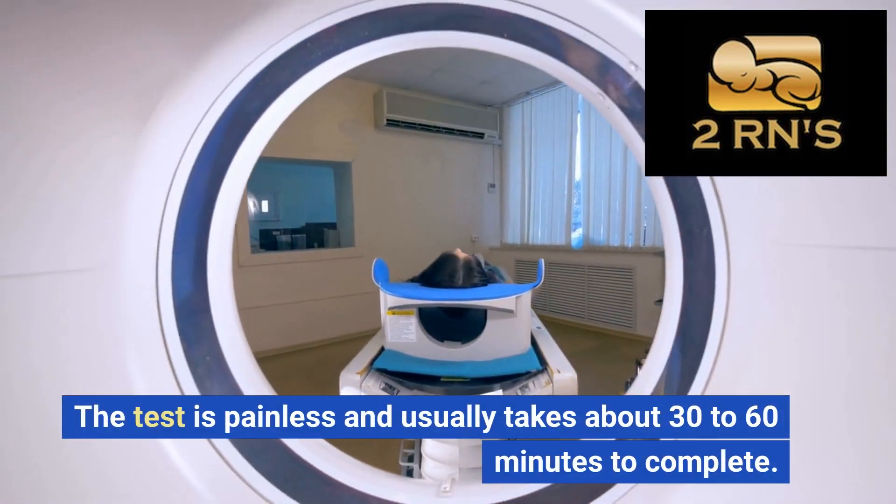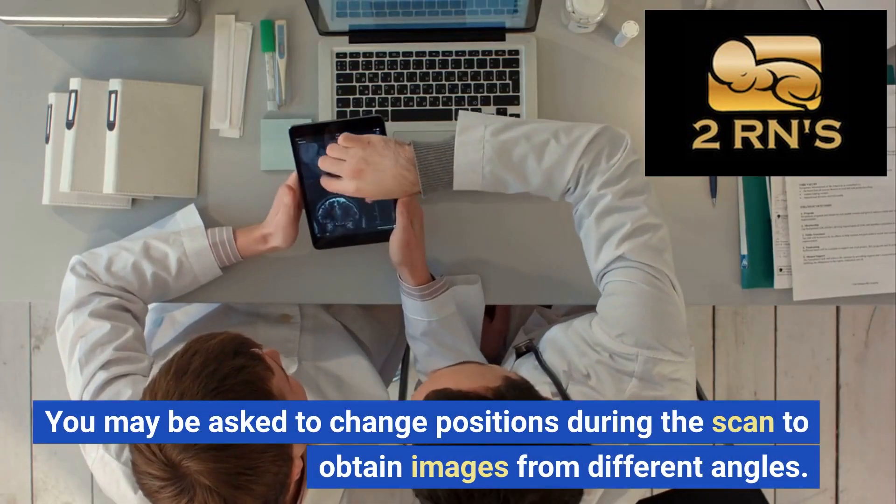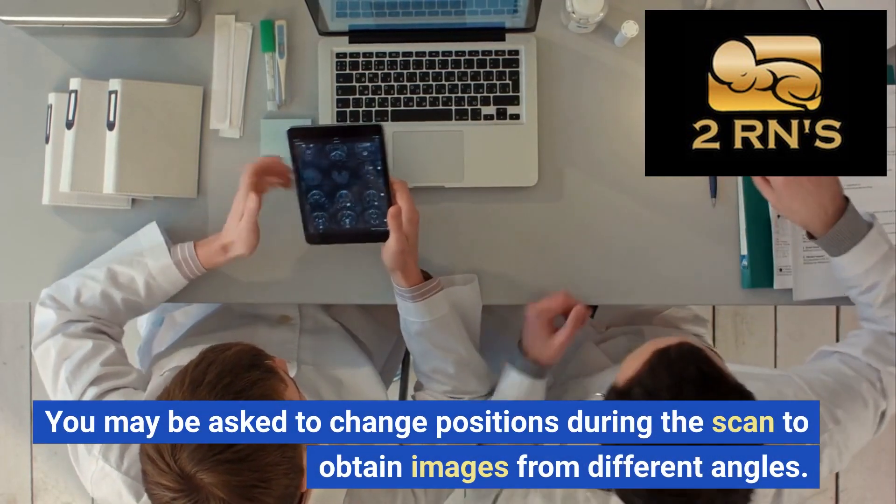The test is painless and usually takes about 30 to 60 minutes to complete. You may be asked to change positions during the scan to obtain images from different angles.